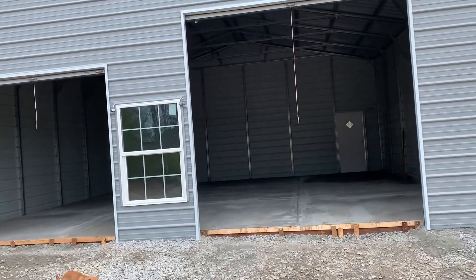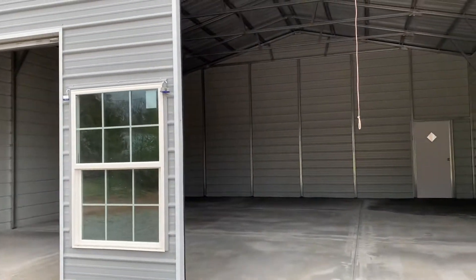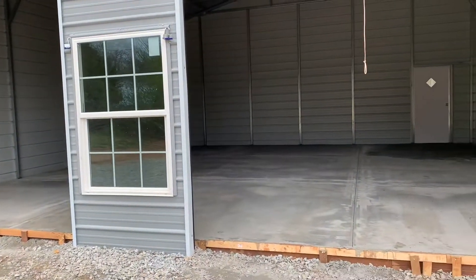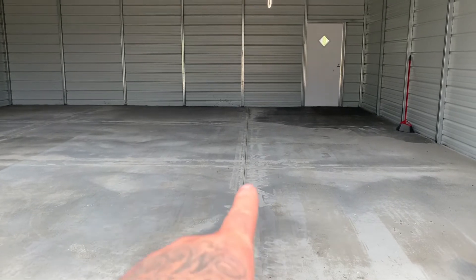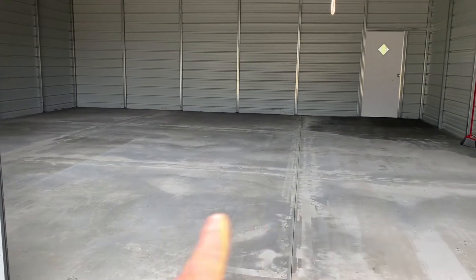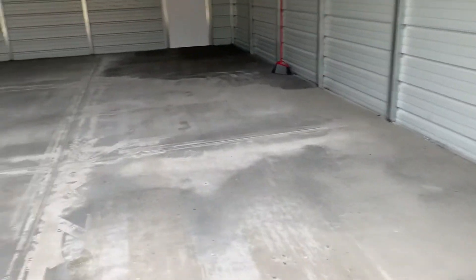I'm doing an update for anybody following or subscribed and wondering when I'm going to start doing videos again. All the concrete got poured yesterday, they came back today and cut these relief joints — two that way and two this way. I do need to invest in a big push broom.